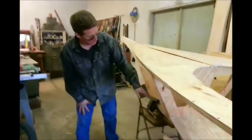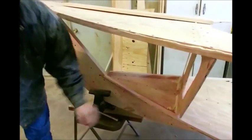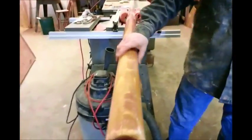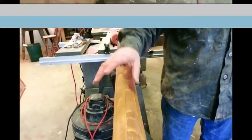We're going to start building the mast box. Right behind the forward bulkhead, there's going to be a box built that will hold a sleeve — a 3-inch PVC sleeve that's going to go over the base, or that the base of the mast will rest in.